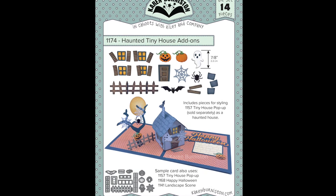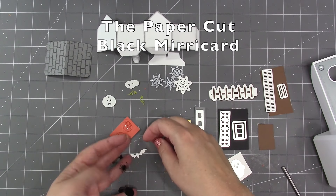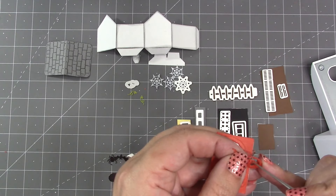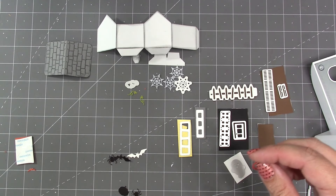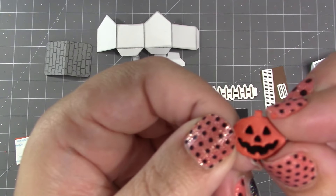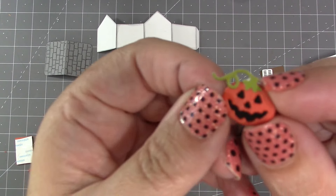Now I'm switching to the Haunted Tiny House Add-Ons. A great choice for the base pumpkins, spiders, and bats would be black Mirror card from the Paper Cut. There is a die in the set to cut a jack-o-lantern overlay for those pumpkins — I like to cut that out of orange cardstock and then dig out the pieces, the eyes, nose, and mouth, so I'm left with that overlay piece with holes in it. Then I layer that right over the top of those shiny Mirror card pumpkins to make my layered jack-o-lantern.